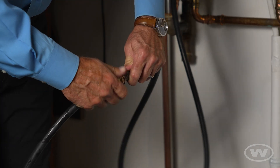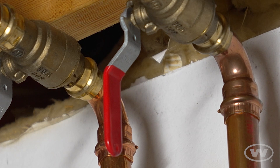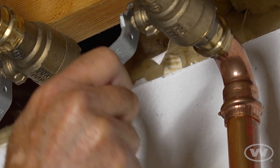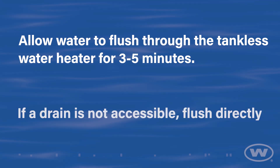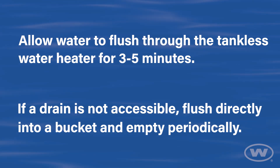If necessary, connect the second hose provided to extend the reach up to 10 feet. Open the cold isolation valves or turn the water supply back on. Allow water to flush through the tankless water heater for 3 to 5 minutes. If a drain is not accessible, flush directly into a bucket and empty periodically.